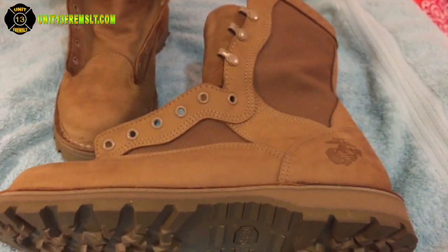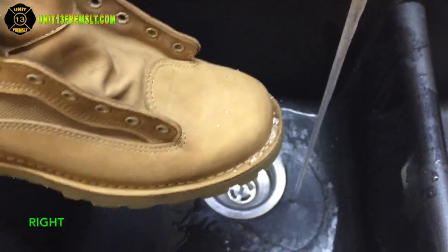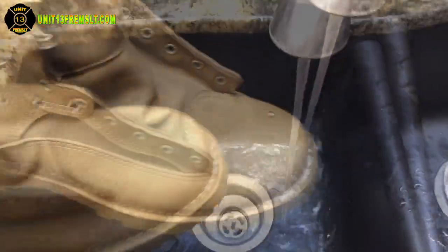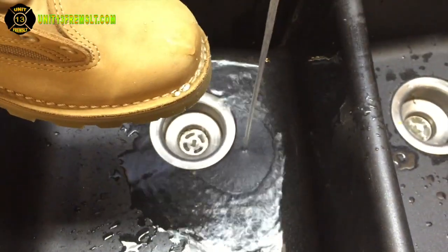I don't see a color change. And then here they are at the sink — looks like I put white car wax on them. Look at that. Danner waterproofing spray — it looks like it works to me. This is Unit 13.